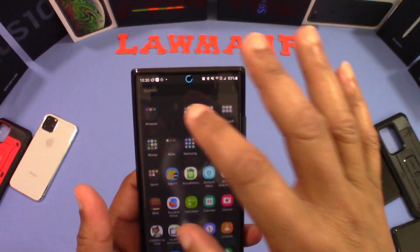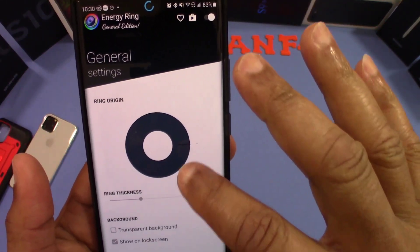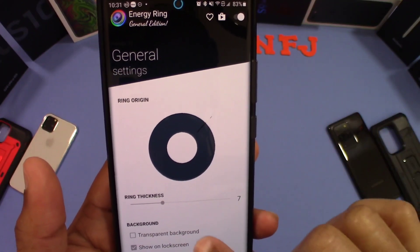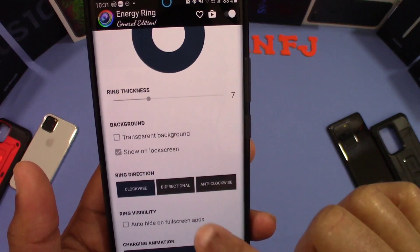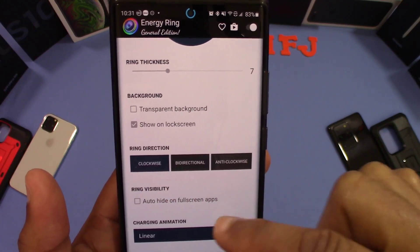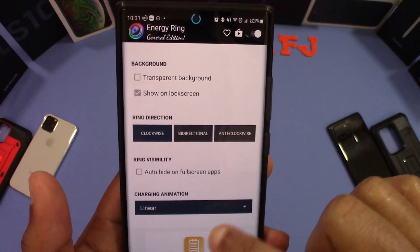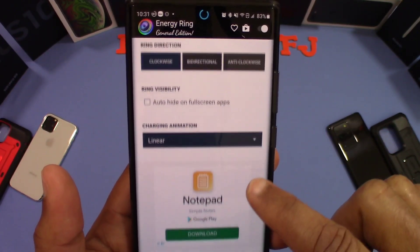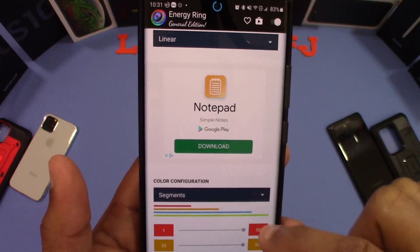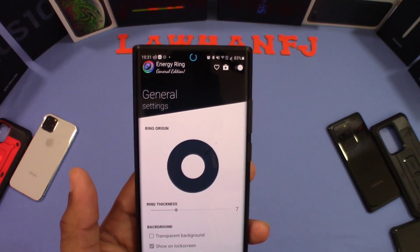Let's go into the app. This is the app right here — Energy Ring. When you go inside the app, you got some different options. You can make this ring thick or slim. You can change the background and make it transparent. You can have it show on the lock screen or not. You can have the direction clockwise, counterclockwise, or bi-directional for the charging animation. You can also hide it in full screen mode. And you can change the color of the circle. Pretty flexible app, easy to use. I'll put the link in the description for you if you want to get it.